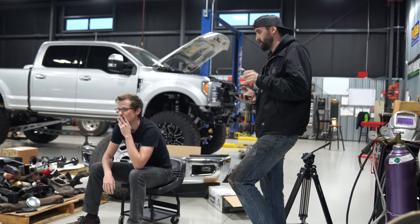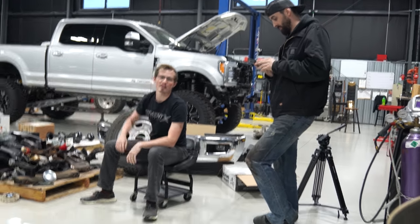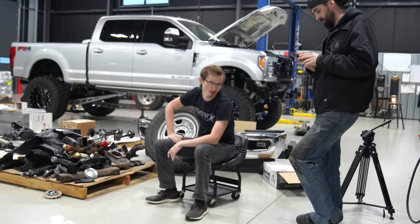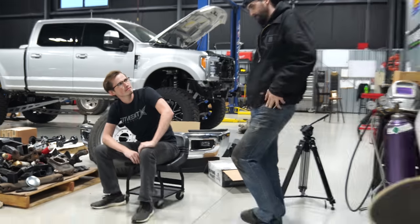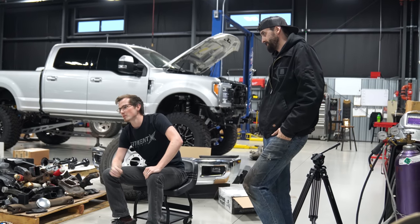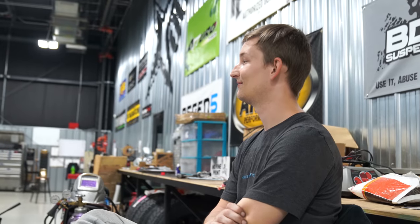There's so much sidewall on that tire — that is the issue. So we need to get wheels and tires at fitmentindustries.com where you can get a full package, mount balanced and shipped to the lower 48 free of charge. We need a smaller tire, but we need wheels too.